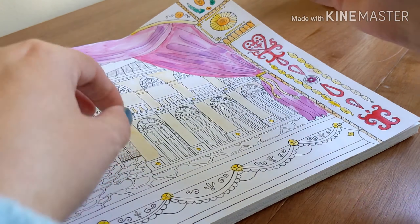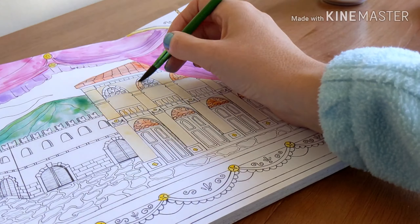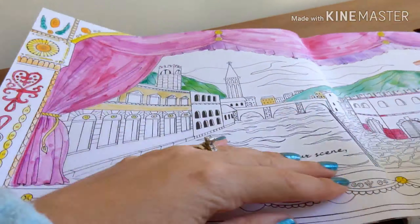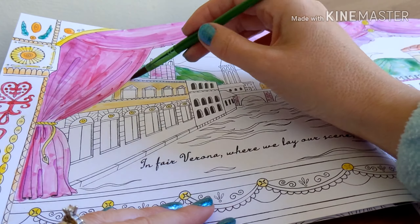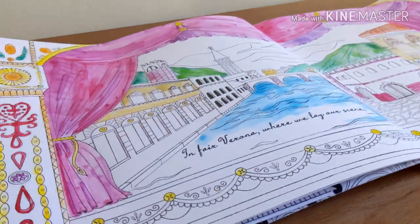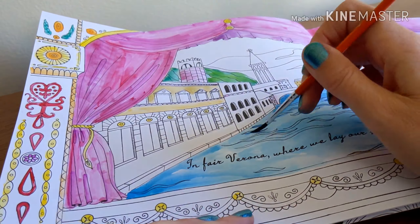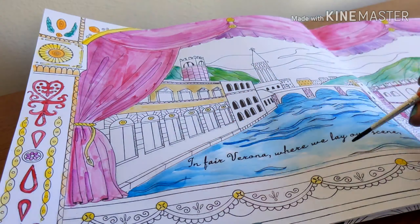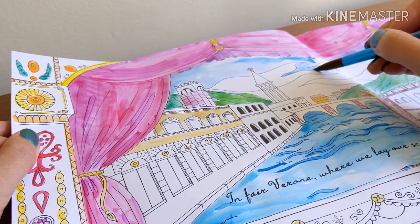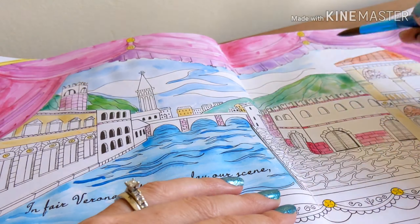Gregory: The quarrel is between our masters and us. They are men. Samson: 'Tis all one. I will show myself a tyrant. When I have fought with the men, I will be cruel with the maids. I will cut off their heads. Gregory: The heads of the maids? Samson: Ay, the heads of the maids, or their maidenheads, take it in what sense thou wilt. Gregory: They must take it in sense that feel it. Samson: Me, they shall feel while I am able to stand, and 'tis known I am a pretty piece of flesh. Gregory: 'Tis well thou art not fish. If thou hadst, thou hadst been poor John. Draw thy tool. Here comes two of the house of Montague.